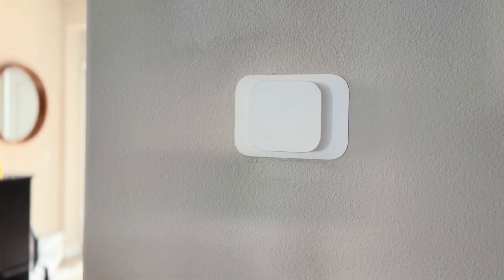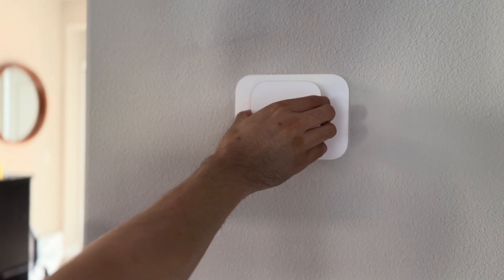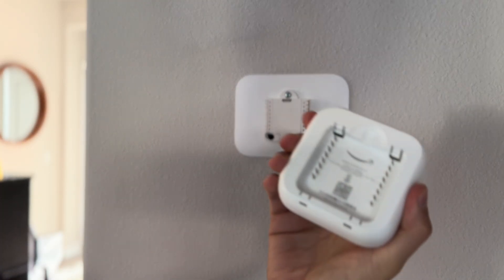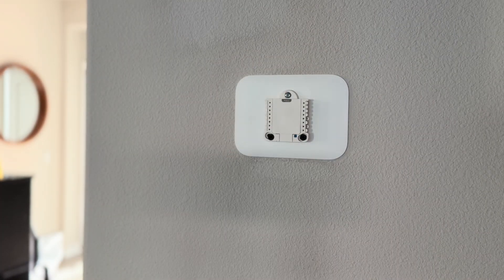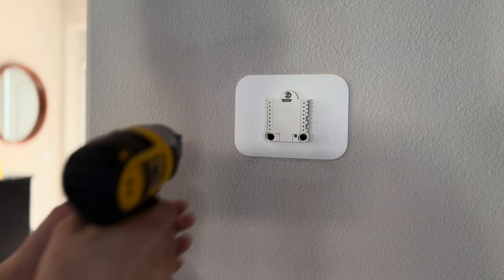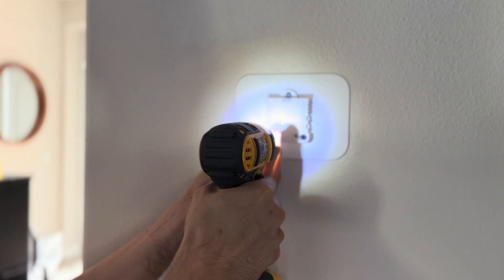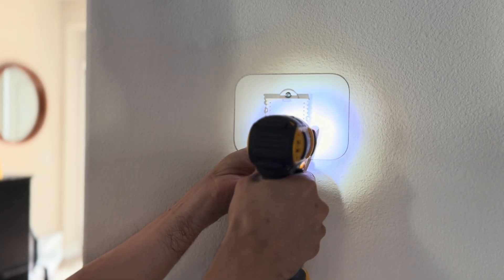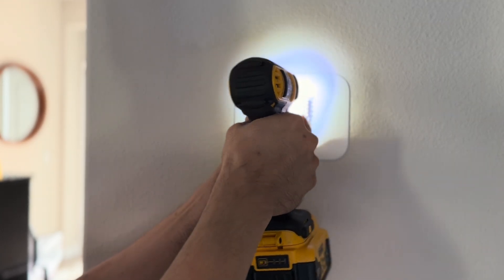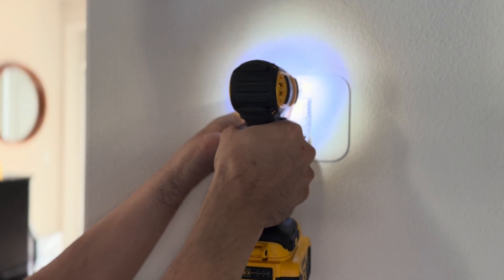To uninstall this — pretty easy, just like any other smart thermostat — it comes detachable. You have screws here, you just want to unscrew those. And before you do this, make sure you disconnect the power to the house.